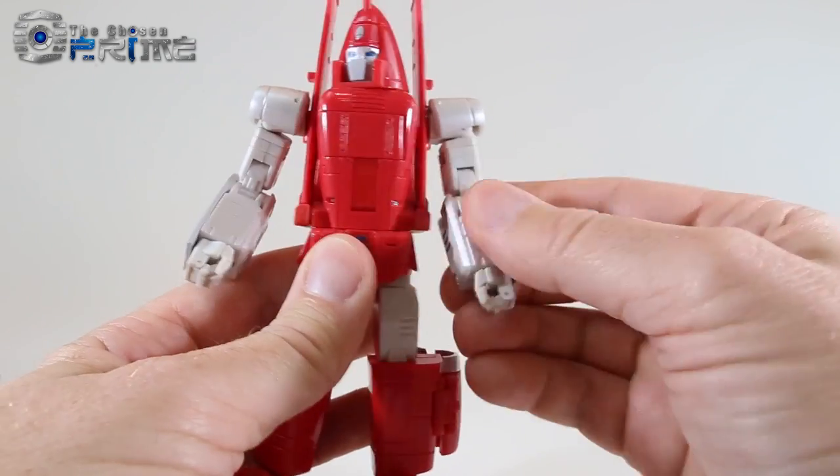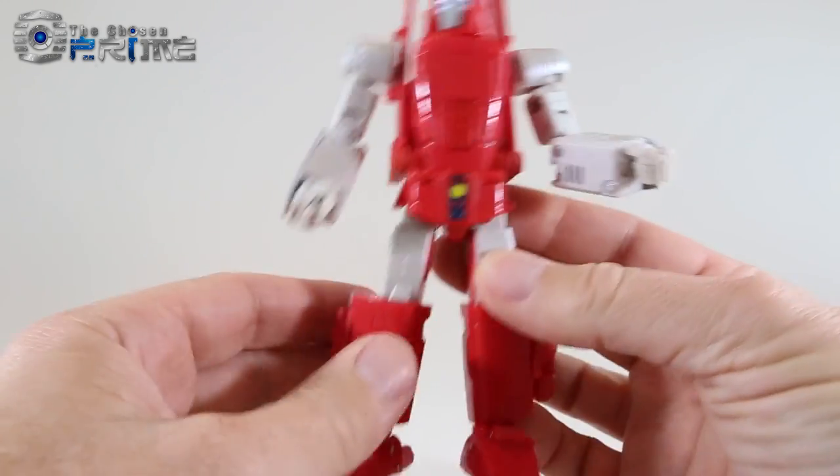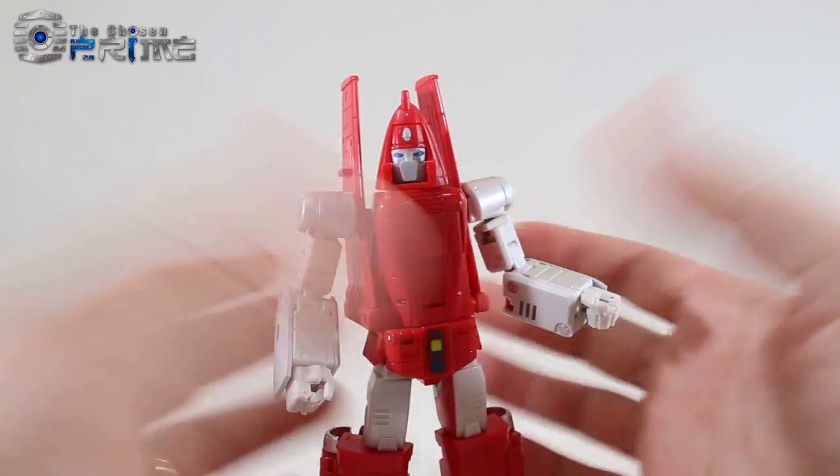His forearms are actually made out of die-cast metal, and he has die-cast elsewhere — in his thighs and his torso — so he's quite heavy. He's four and a quarter ounces.